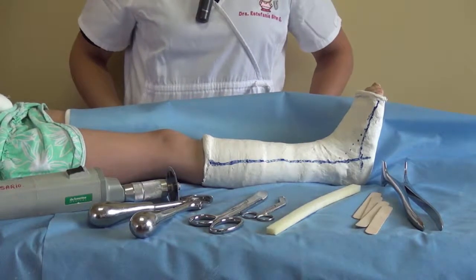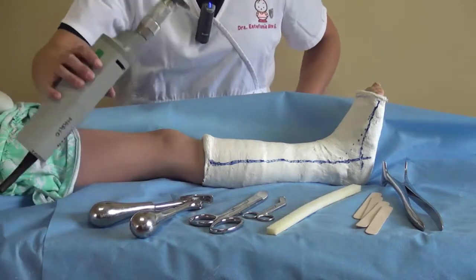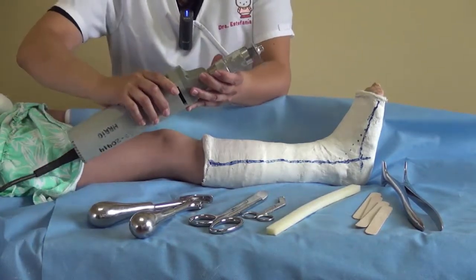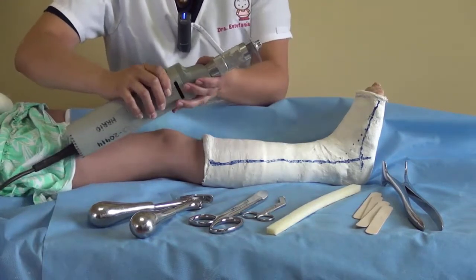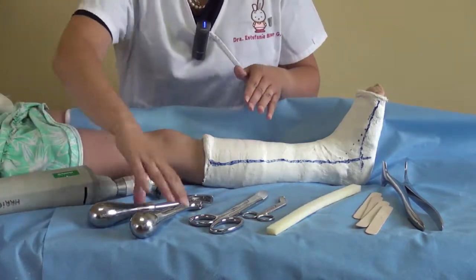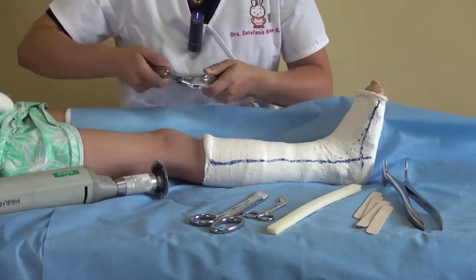We came to the final part. We have to remove the cast. For that we have to use this saw — it's an electric saw. It doesn't cut, you can see. But if you don't have this one, you can use this shear or this cast cutter.